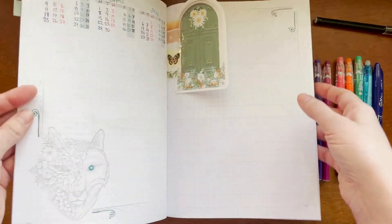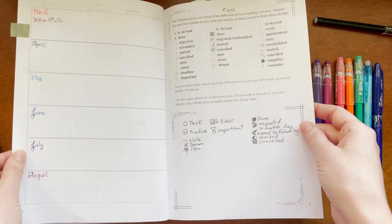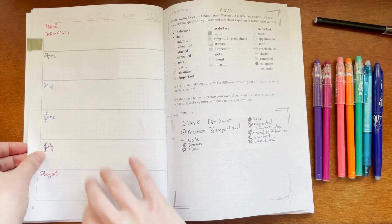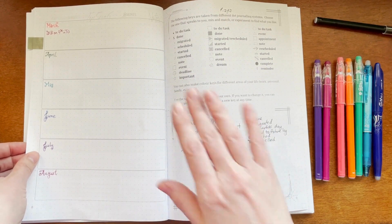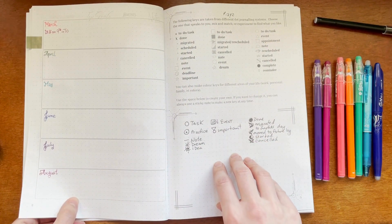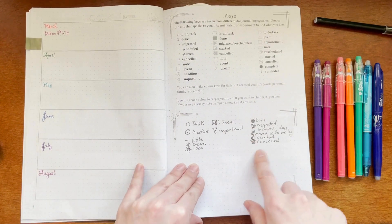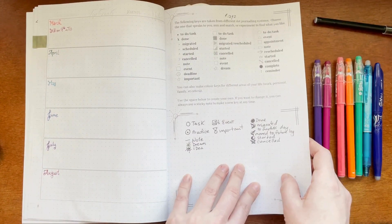After selecting what the season is, the next main thing I fill in is the future log — that's just the next six months starting from March, or from April to September if you're doing the simple row method. I'll also fill in my key. It's a very simple one I've been using for a while, a combination of symbols I like to use. I like to leave a little space just in case I want to vary it or discover something new.